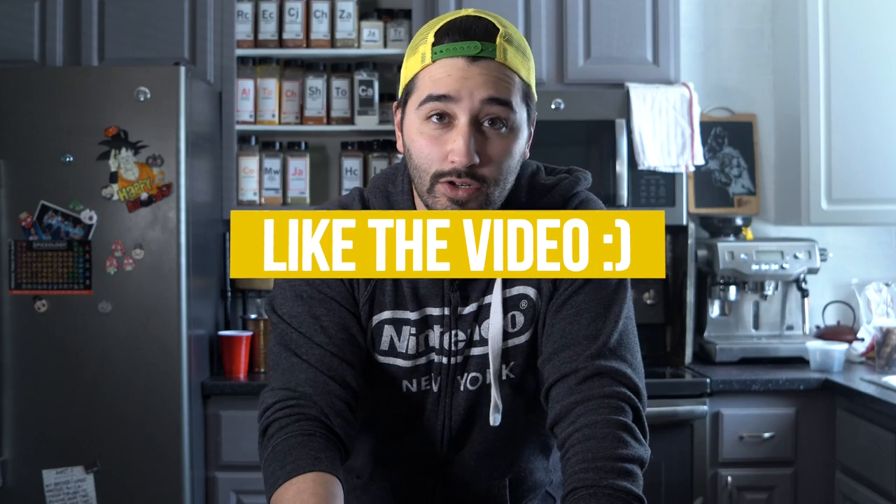That's so good. There you have it — deviled eggs! Thank you so much for watching the video. Subscribe and like the video if you enjoyed it, and I'll see you in the next one.